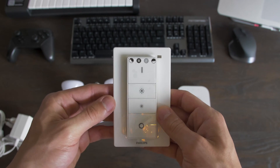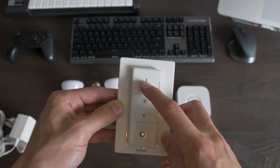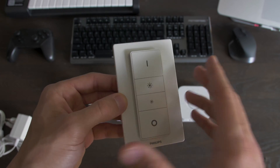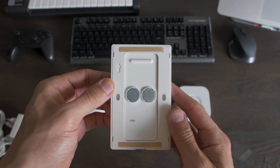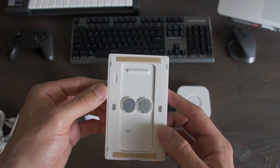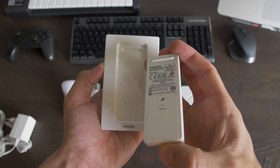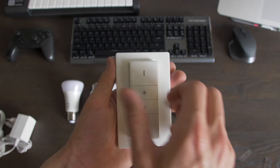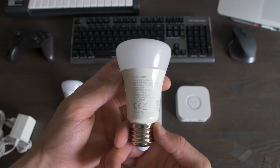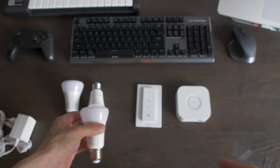Here we have the switch. On the back we have two sticky strips, magnets and holes to attach it to any surface. You can get the controller off the holder and with the magnet it clicks back in place. The bulb feels very rich and it shows 806 lumen. It's an E27 fitting which is very common.